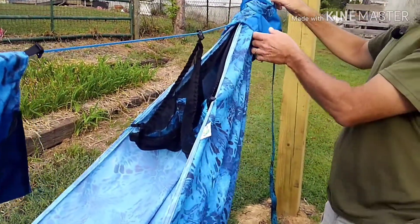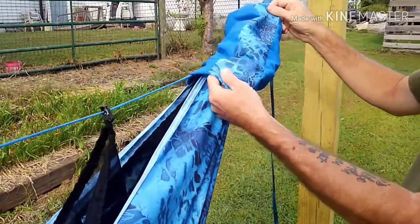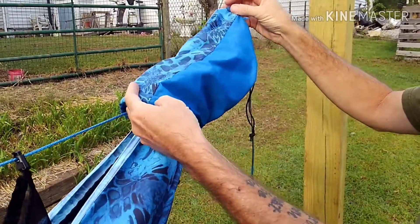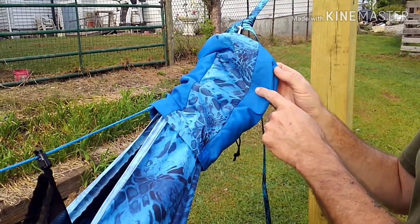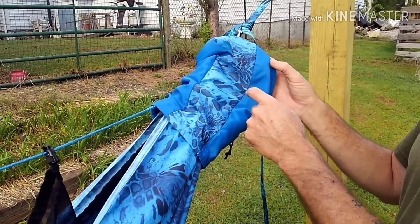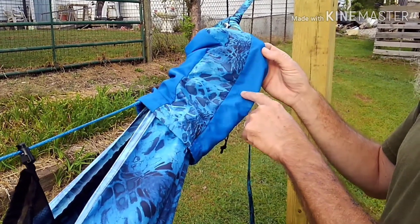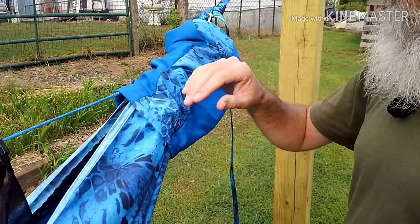Got your stuff sack here. Put just a little strip of the Prime 1 shoreline camo on there and then the blue. And this kind of matches your underquilt, which you'll see in a minute. Your underquilt — the outer part of it is Prime 1 and the inner part of it is blue. That's why the two-tone bag like that.